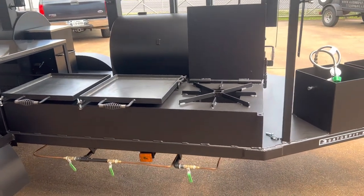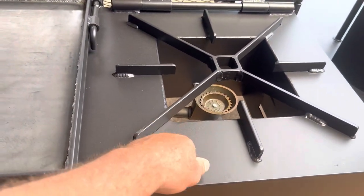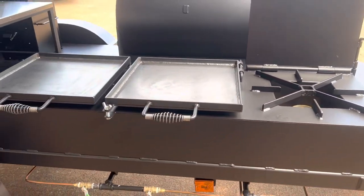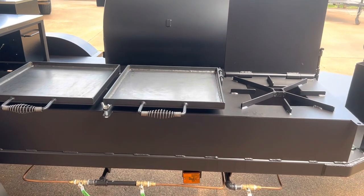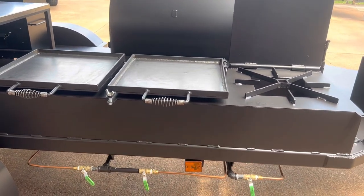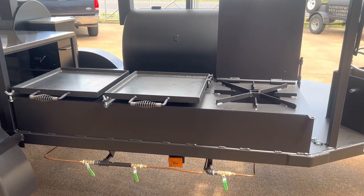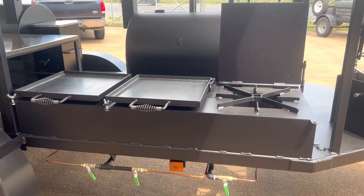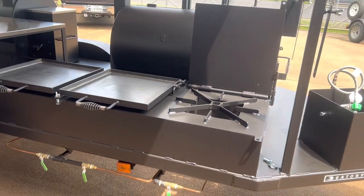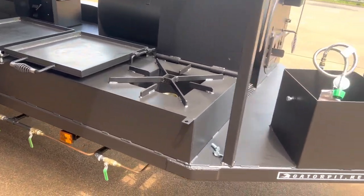That is thick, heavy-duty steel. That's Gator Pit quality right there. This isn't going to burn up like those ones you buy at the box stores — and you're not going to get this at a box store anyway. Those other ones last about a year and a half, two years, and they're fried. Literally fried. This one, you won't have that problem.